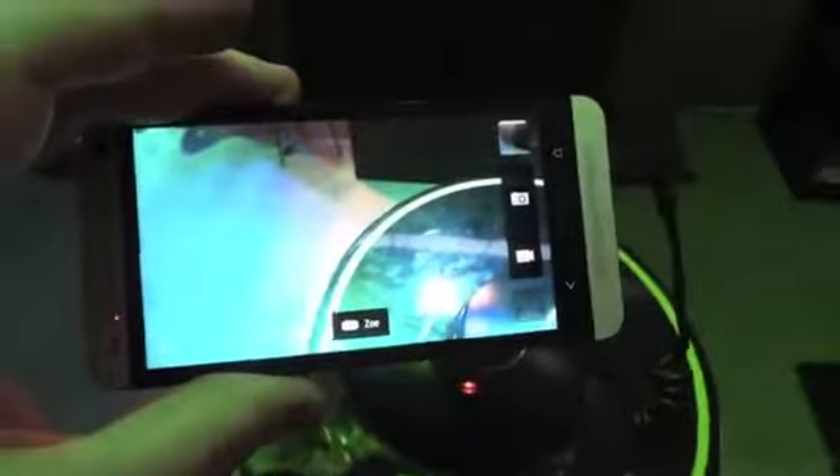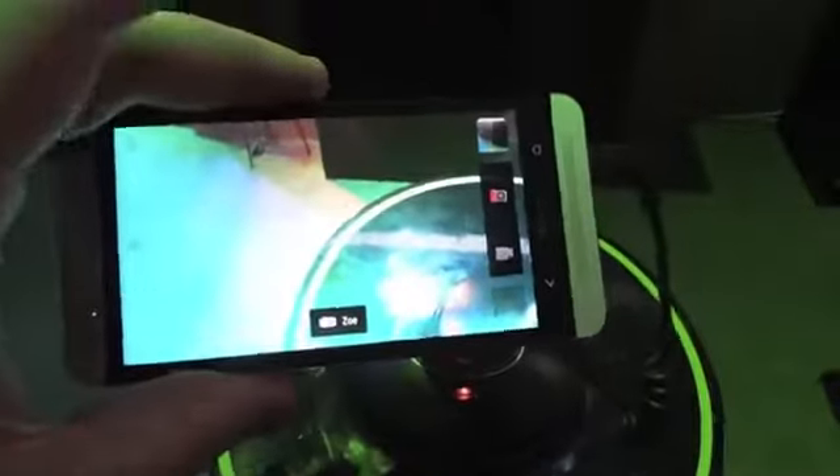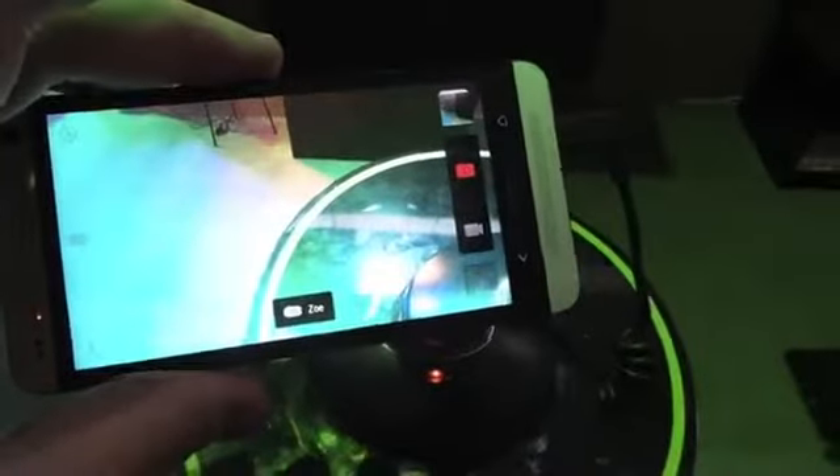Hey everyone, this is Todd Hilton with Technobuffalo. I wanted to show you what these four ultrapixels mean. So I can take a picture here right now. I'm not going to be able to show you whether it's better or not than another camera because we're looking at it on a 1080p display.